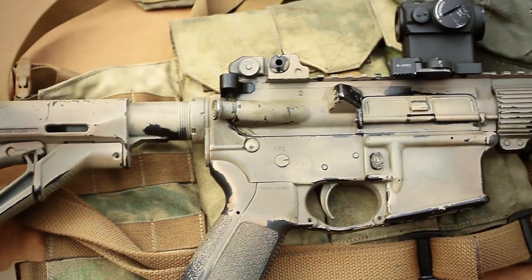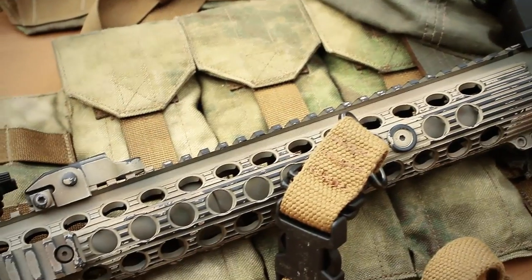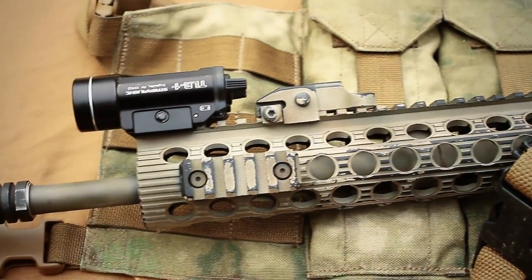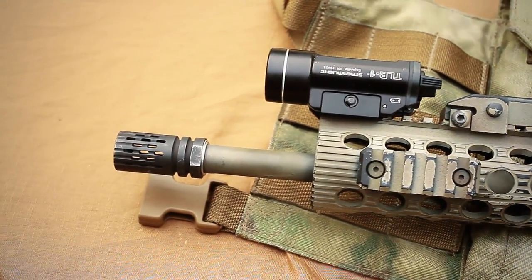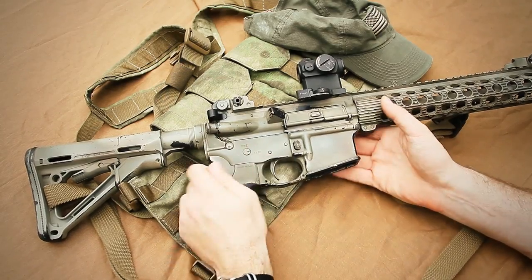This is just a standard semi-automatic AR-15, 16-inch lightweight barrel. It's a carbine-length gas system with a 1-in-9 twist. The reason it's a 1-in-9 is that a while back I got the barrel at a good price and thought I'd give it a try. I know a lot of people say 1-in-7, but this is what I had, and I primarily shoot 55 grain and 62 grain — mainly 55 grain.